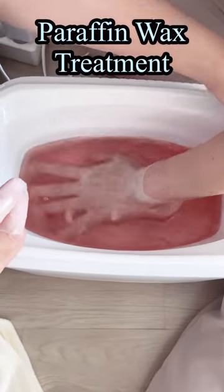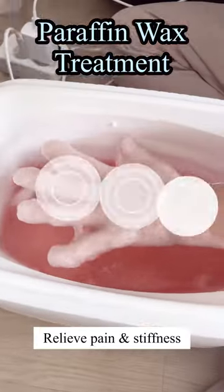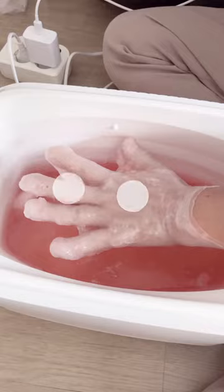Paraffin wax therapy is a type of heat therapy that can help relieve pain and stiffness in the fingers, hands, and wrist. Here are the steps to perform paraffin wax treatment at home.